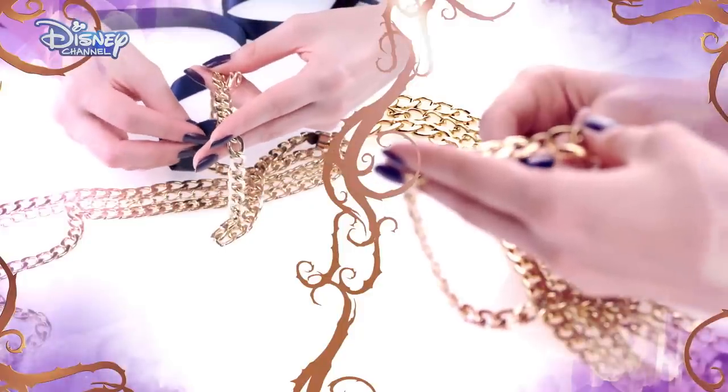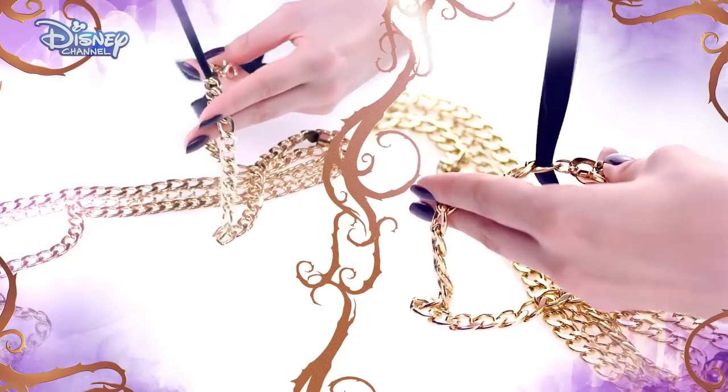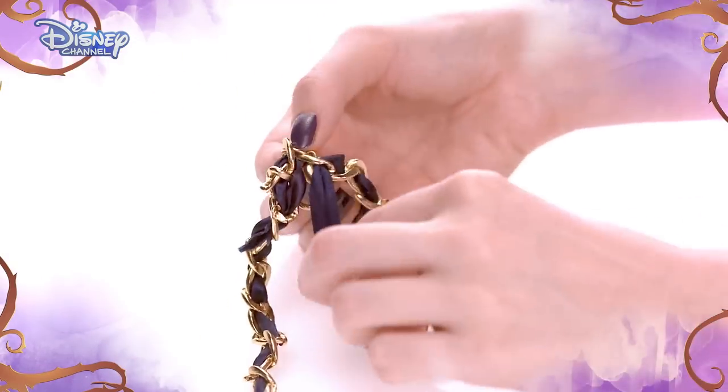Then, thread the ribbon at the first mark, and pull through so you still have some loose ribbon. Then, weave the ribbon in and out of the chain links. Keep doing this until you reach the end of the chain.